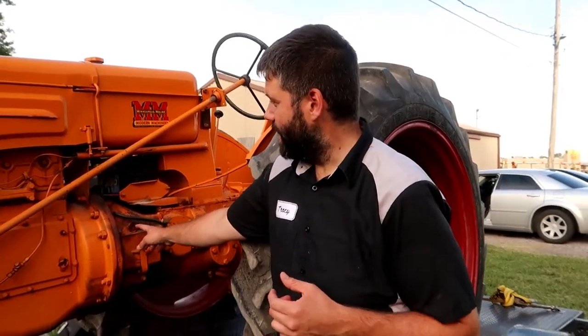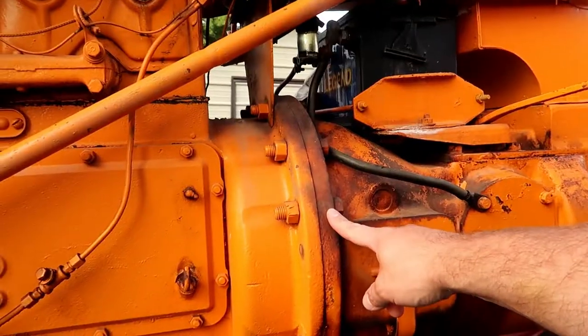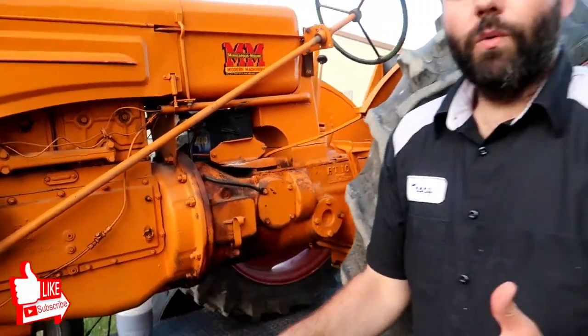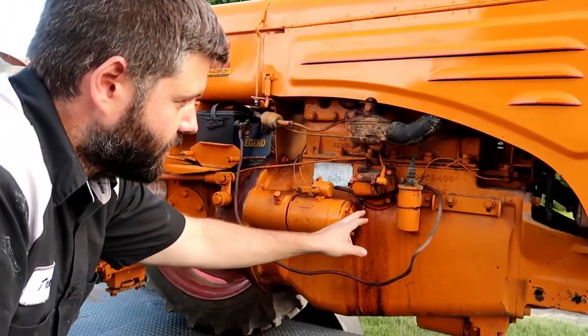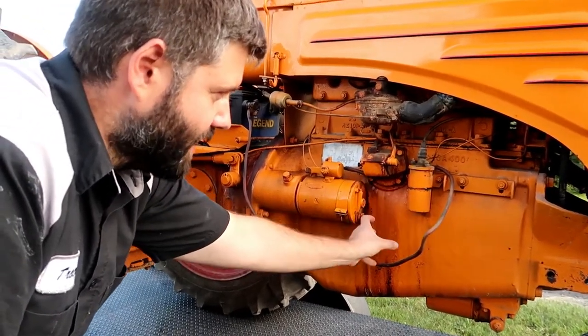We bought this Minneapolis Moline tractor, and as you can see in here, there's lots of grease and dirt. A lot of this is gasoline that kind of overflowed and drained on this tractor. What I want to do is try this Purple Power product on this tractor and see how it works. On this side you can see the carburetor. I know this thing's overflowed, and you see a lot of this on tractors that have the carburetor here — you see a lot of black just underneath of it.